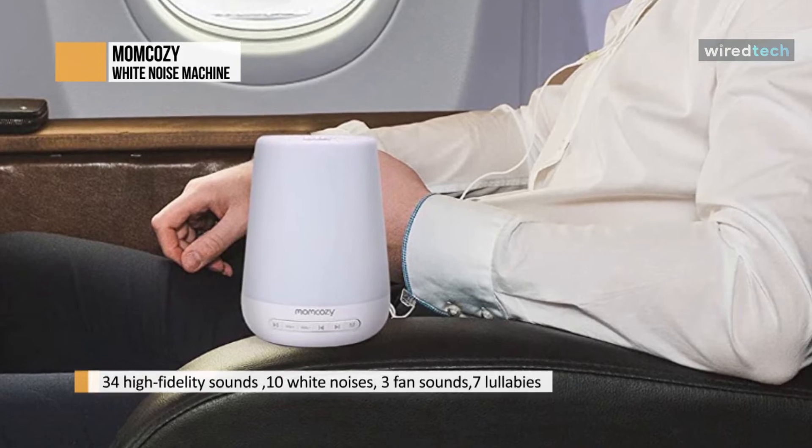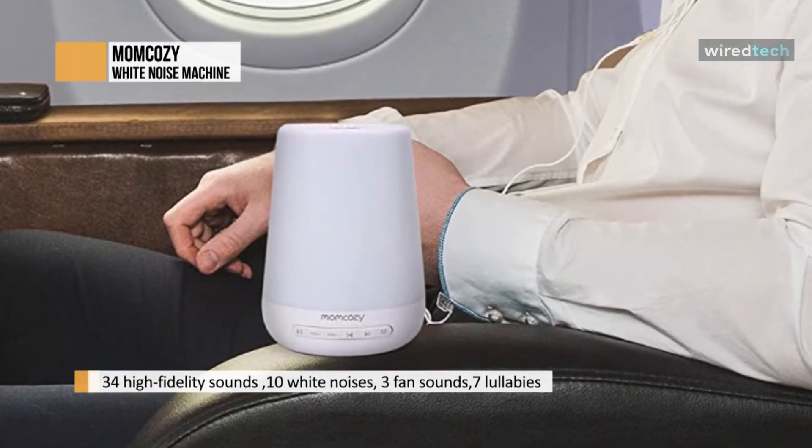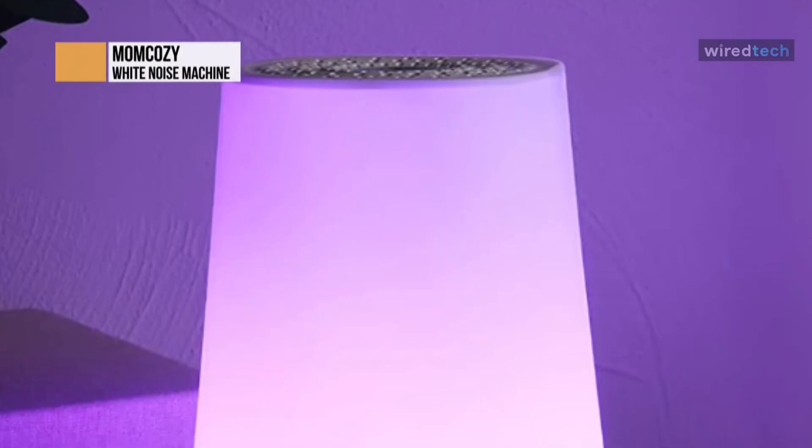I left it on for 24 hours on accident once, and continued to use it for three more days before I needed to recharge it. It's very sturdy and plush. I've washed it three times already, and the velcro strap is still perfectly intact.